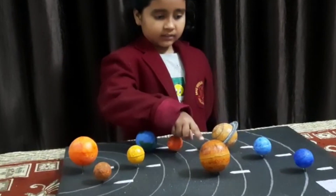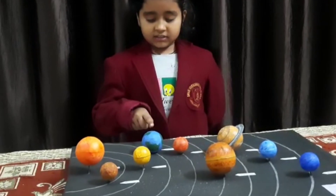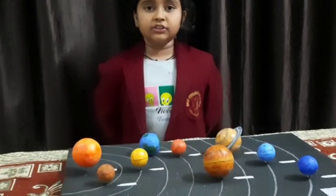Uranus and Neptune. Mercury is the smallest and the hottest planet. The biggest planet is Jupiter. The coldest planet is Neptune. Our Earth is the only planet where life exists. Thank you.